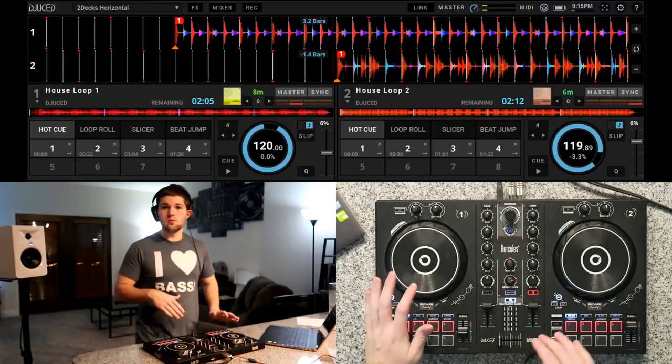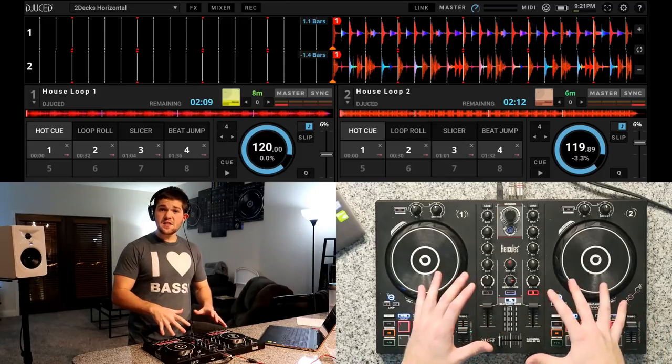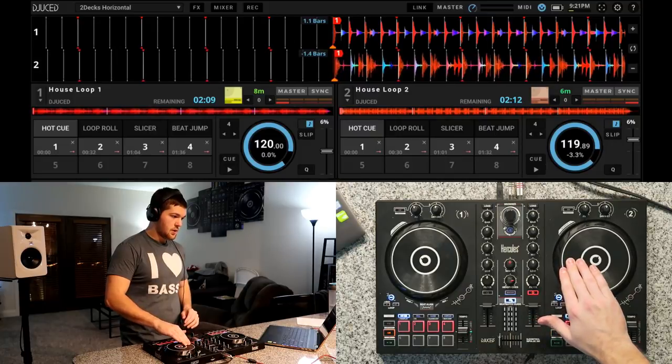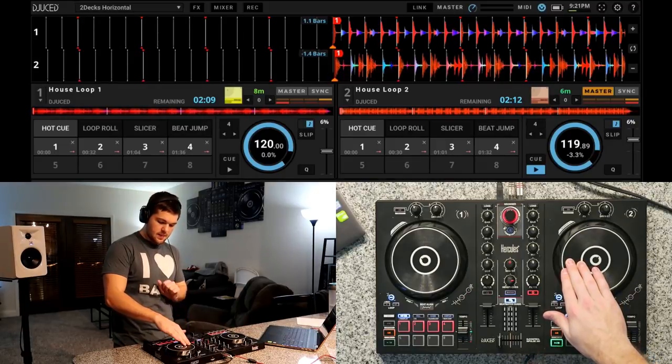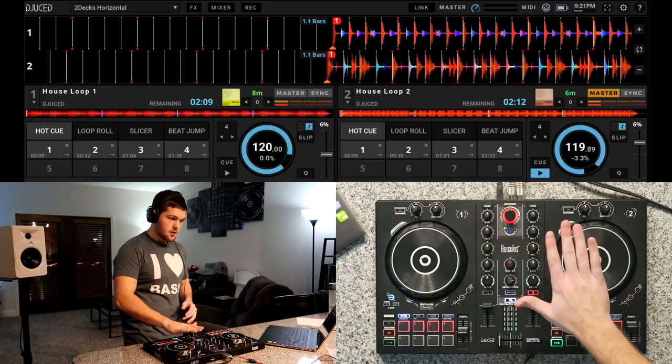Now that we have the same BPM, I'm going to pause House Loop 1 and drop in House Loop 2. Specifically for this demo, we're just going to drop it in on the first beat of any bar, mainly because we're using house loops — just audio loops that repeat the same beat. In the next video we'll talk about dropping in on the 1 with actual songs that have intro and outro edits. But for this video, focus on dropping it in on the first beat of any bar. To do that physically, grab the jog wheel on deck 2, find the first beat, hold the jog wheel, and press the play button — so when you let go, the song starts.